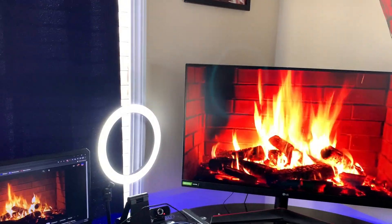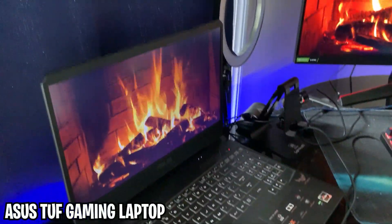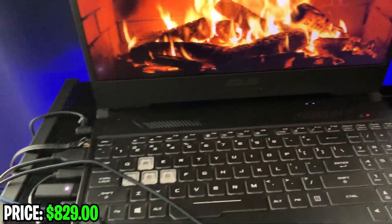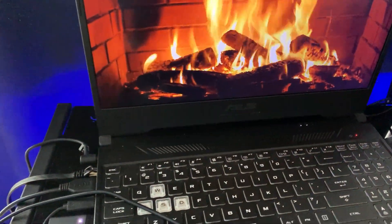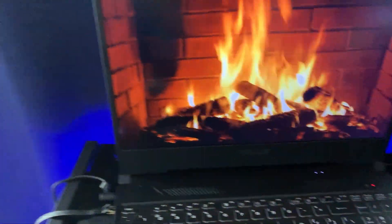This is the computer that runs every single thing — this is the beast right here. I've had it for about four years. It's an ASUS gaming laptop. I personally think it's really good — it's smooth, it's fast, and it gets the job done for all the videos I make.